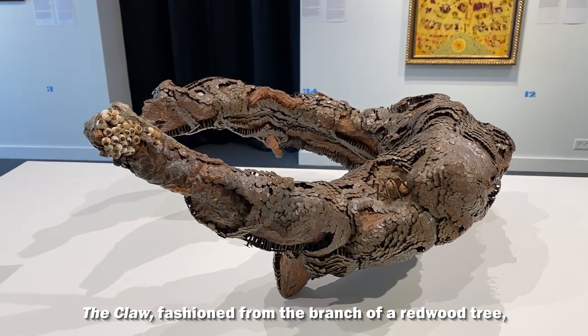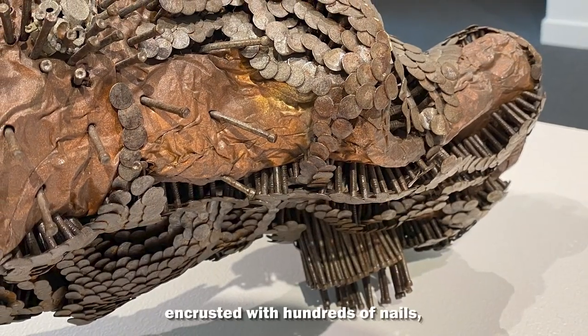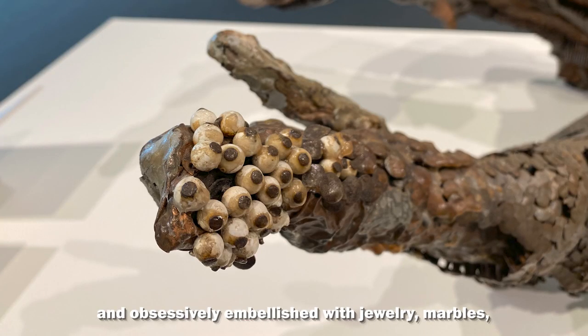The claw, fashioned from the branch of a redwood tree, is wrapped in copper sheet metal encrusted with hundreds of nails and obsessively embellished with jewelry, marbles, and other simple found objects.